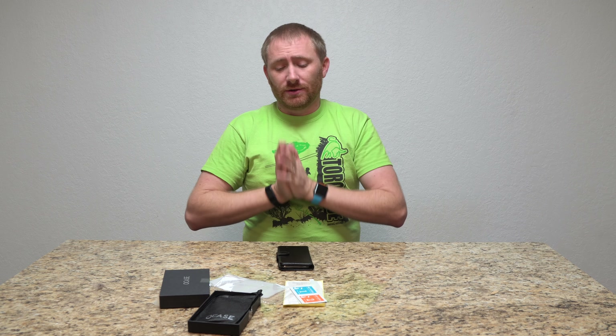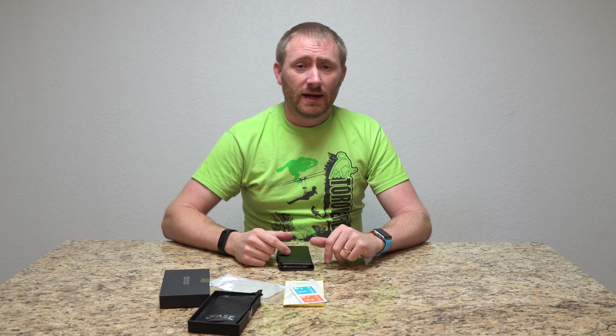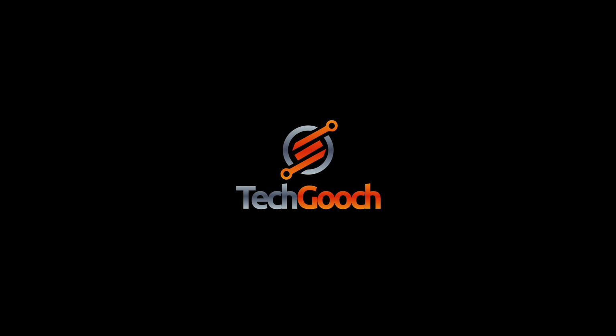All of them come with the screen protector. If you have any other questions or comments, post those below, subscribe to the channel, share the video, and we'll see you on a future video review. Thank you.